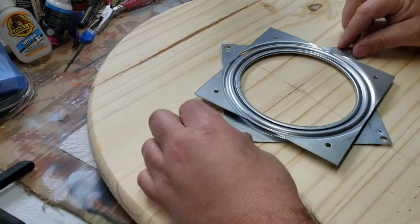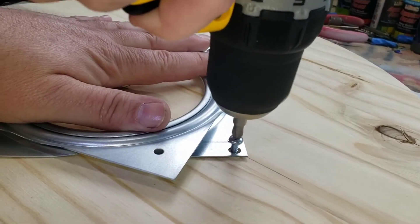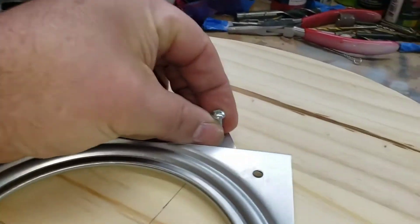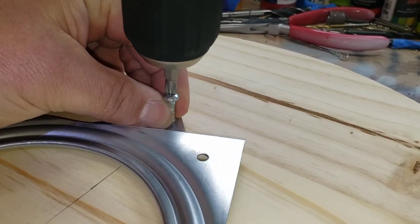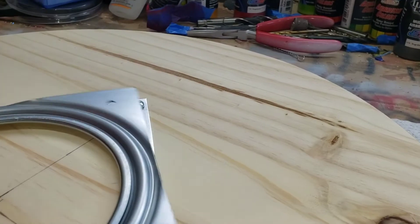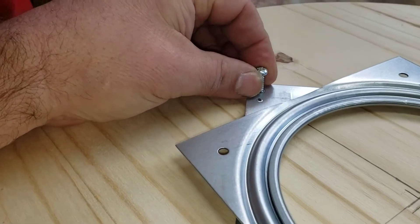Let's go ahead and get this thing mounted. Isaac, go ahead and get that screwed in there. Get that one in there — don't get my fingers. Just want to make sure it still spins. Showed you my hairy arms again.